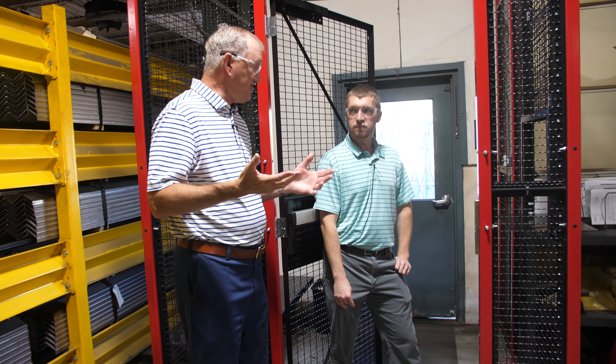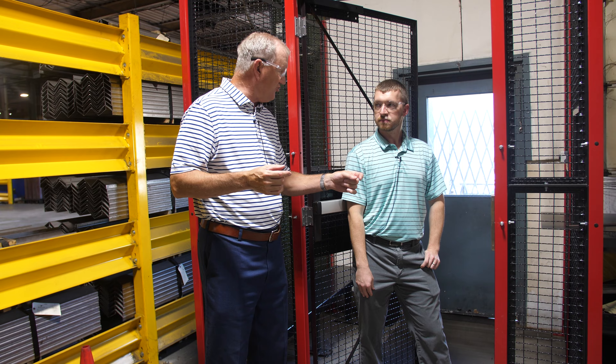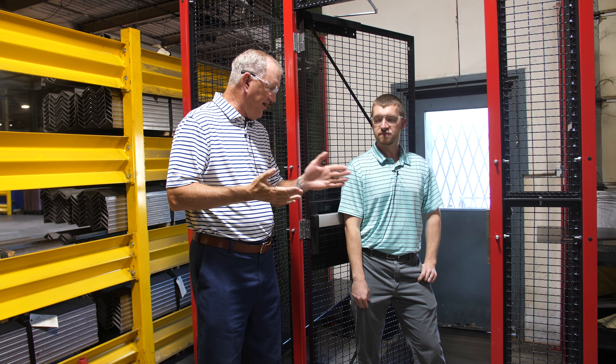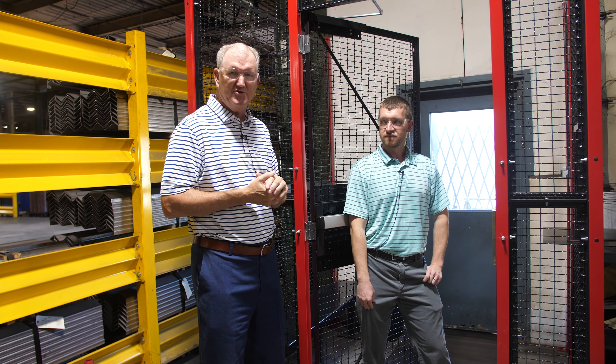And not only card readers — this can work with keypads or even just a doorbell button if that's all you have. Brandon, thank you very much for coming out here with us. That's what we've got this week; we'll see you again on another Mondays with Milt.